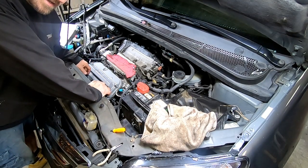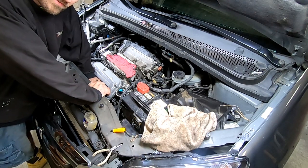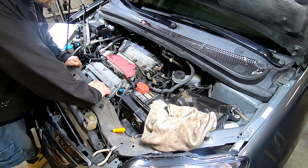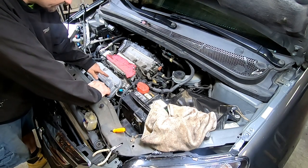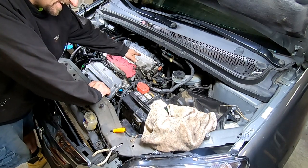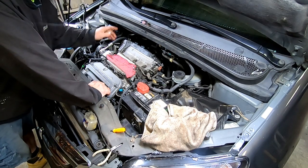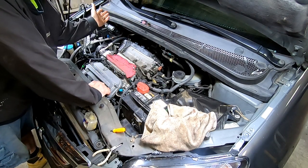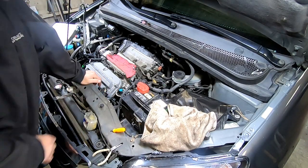The valve cover is on and I went ahead and put the coil packs back in just to fill those holes so nothing falls in. It looks really nice — cleaning it up makes a big difference. Now I'm going to get all the electrical stuff that's sitting on top moved to the side so we can get the rear valve cover off. I wanted to finish the front first so I didn't leave that side open any longer than necessary. Now let's move on to the back.